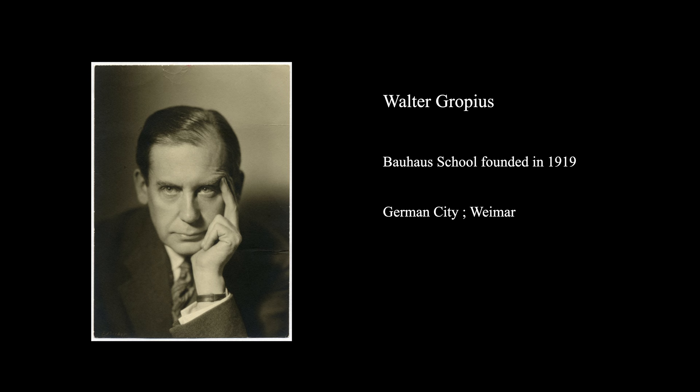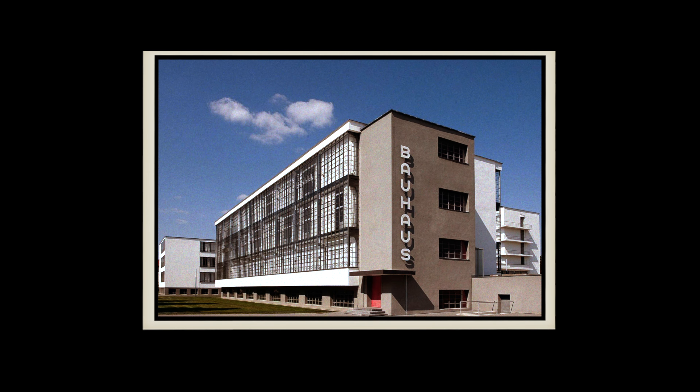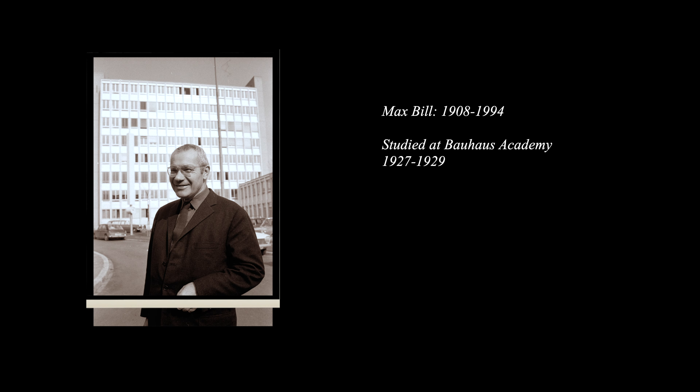Walter Gropius founded the school of Bauhaus in 1919 in a German city called Weimar, and the ideology was to mass-produce beautiful designs that were functional. The school dissolved in 1933 by the Nazis. Max Bill himself, who the watches are named after, studied at the Bauhaus Academy from 1927 to 1929.